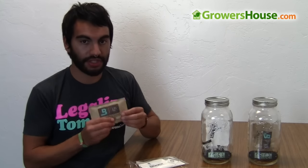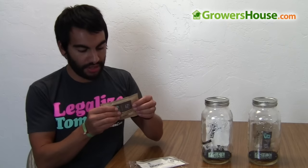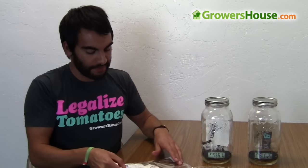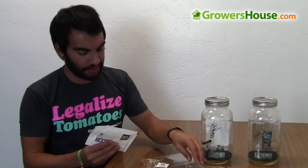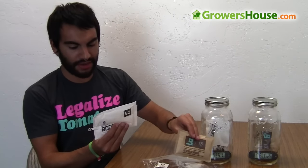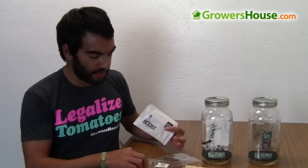First let me touch base on both of these products. Here's the Boveda — it's like a little packet and it has liquid in it. And here's the Integra Boost, which is also the 62. You'll notice it's a little bit larger: the Boveda is about 60 grams and the Integra is about 67 grams. When you feel the Integra, it's like a gel, whereas the Boveda is a liquid — the Integra feels more like there's jello inside of it.